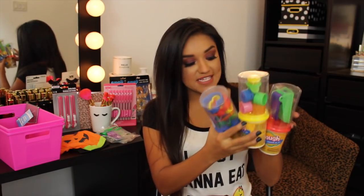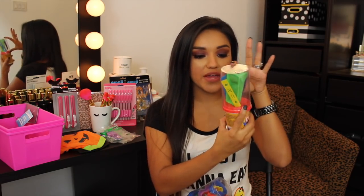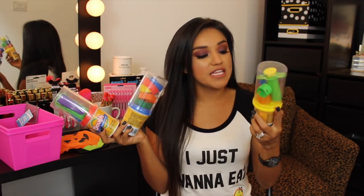Strolling down the toy aisle, I found some amazing Play-Doh sets. It's not the Play-Doh brand, but it was a better deal. Each set comes with a little tub of Play-Doh and a toy on top. I picked up three of them — I know the kids will love them.